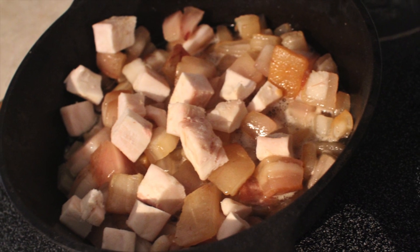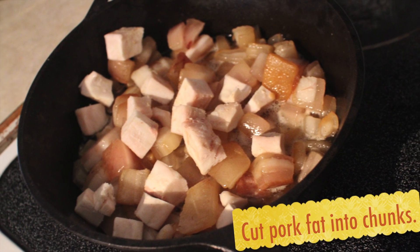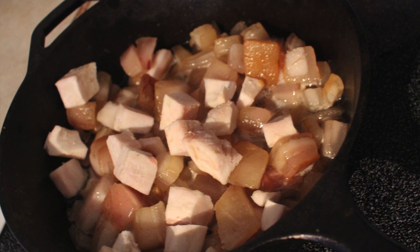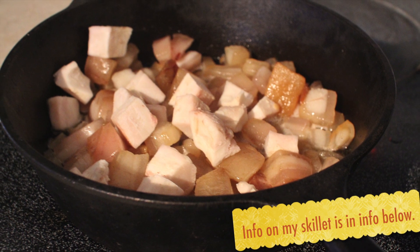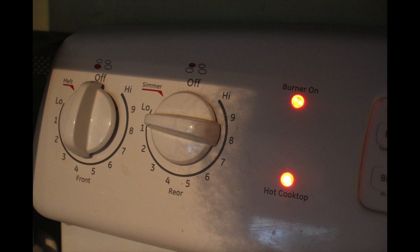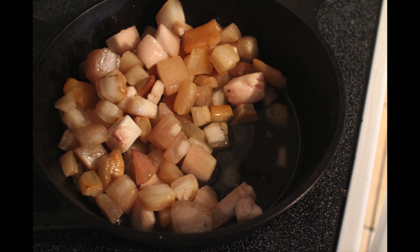I just cut it up into chunks about one inch. There are a lot of tutorials that say you have to grind it and do this and that, but I like to keep things simple, so I just cut it up into chunks and put it in a solid cast iron skillet. I don't add any water — all I do is put it at a really low heat. You can see it's set to like between the lowest setting and number one.